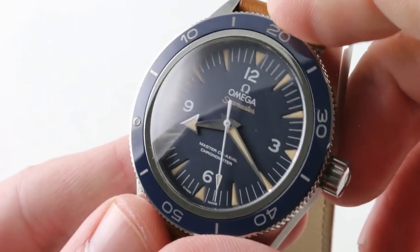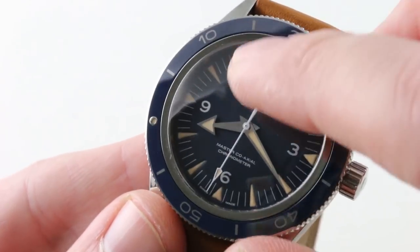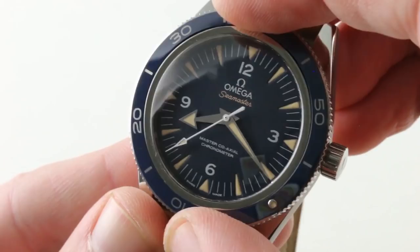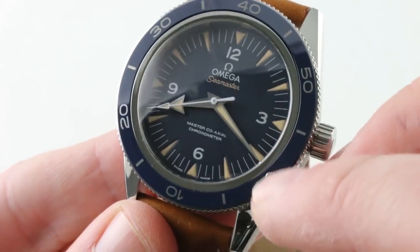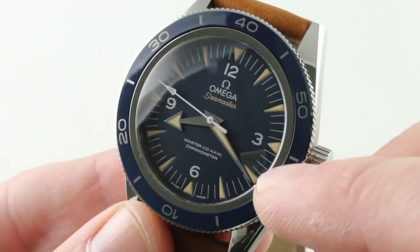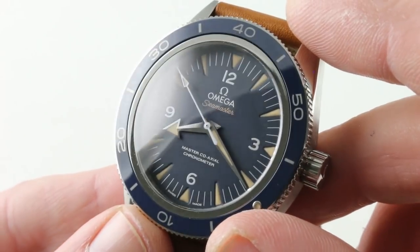It features a ceramic bezel — robustly scratch-resistant — with liquid metal inlays that are permanently bonded to the blue ceramic. A luminescent pearl allows you to line it up with the minute hand, giving you an impromptu 0-to-60-minute timing device. It counts up from 0 to 60, so short of needing to time hours, this is actually easier to reference and more useful than a chronograph, without the downstream servicing costs.